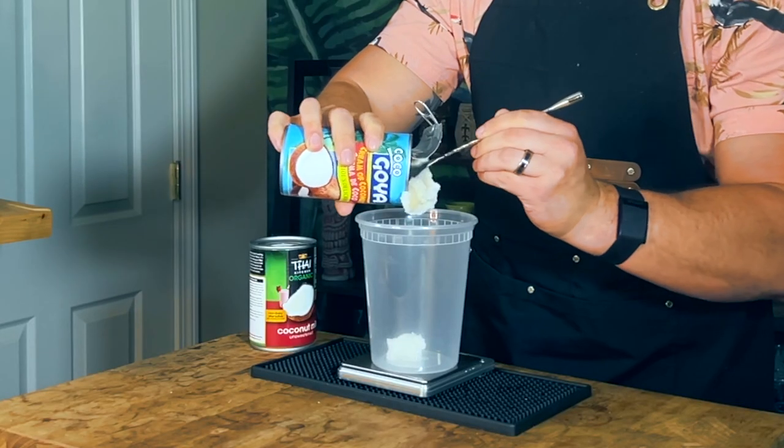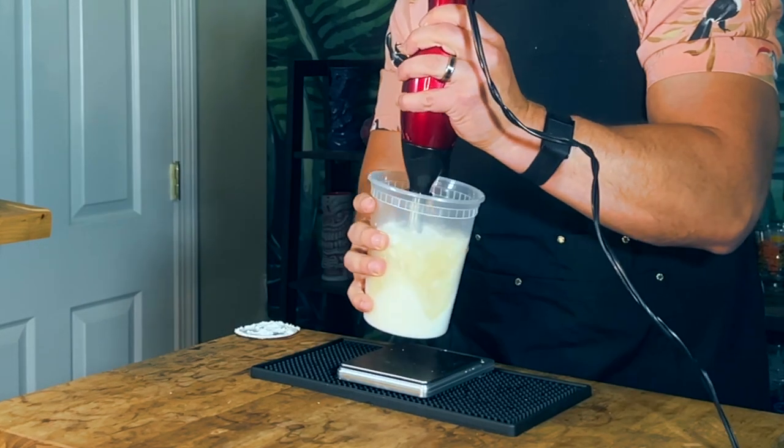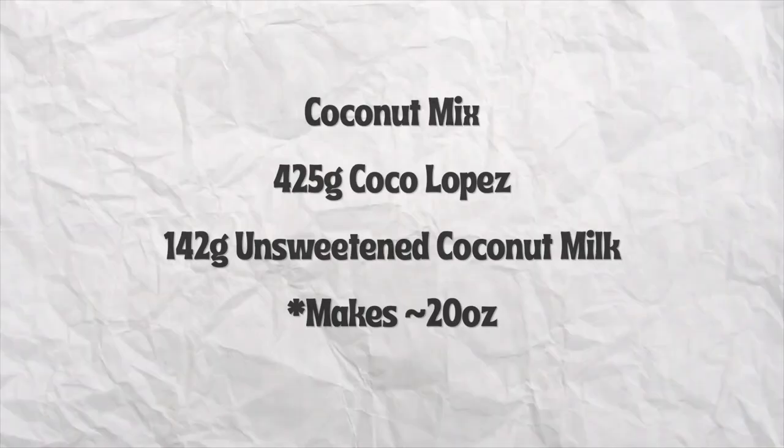Before I continue, let's talk about another ingredient — coconut mix. You've heard me talk about cream of coconut, coconut milk, and coconut syrup, and now coconut mix. Coconut mix is the way that Sunken Harbor Club does their cream of coconut or coconut syrup. For a lot of people, Coco Lopez is thick, gooey, and overly sweet. So what they do is cut it with a three-to-one ratio of Coco Lopez and unsweetened Thai coconut milk. To make our coconut mix, combine 425 grams of cream of coconut and 142 grams of unsweetened coconut milk. Put that in a container and use a blender to incorporate all the ingredients. Essentially, it's just a cream of coconut that is a little less sweet and more easy to use.